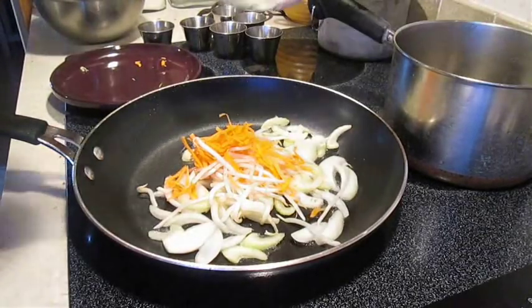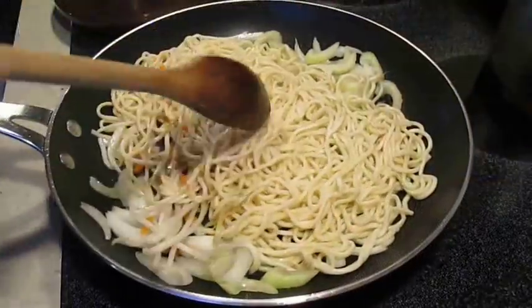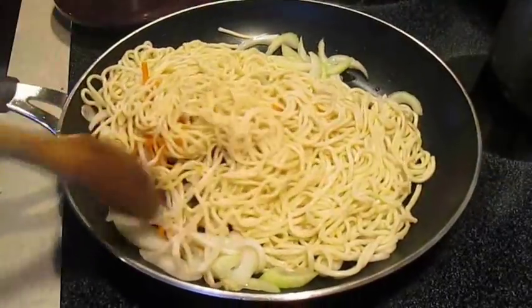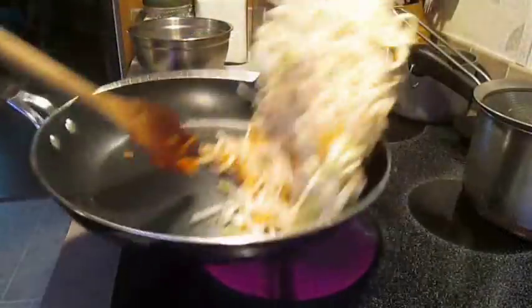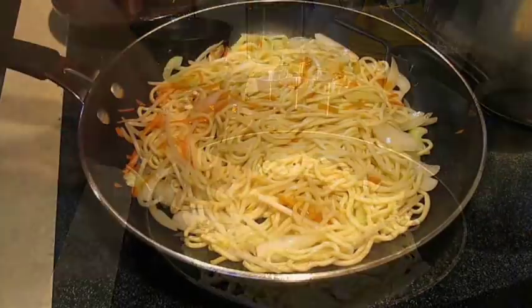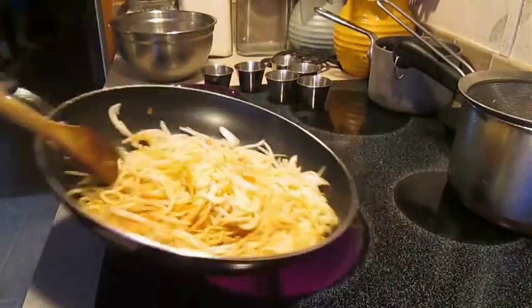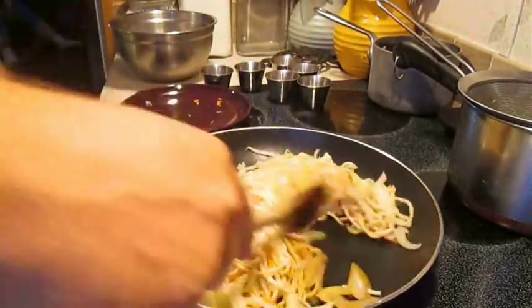Go ahead and reach for the noodles and lay them right over the top of the veggies. All you want to do is stir this in and toss it back and forth over high heat. Then you're going to add some dark soy and toss. This is pretty standard — I'm going to keep doing this back and forth until this recipe is done.